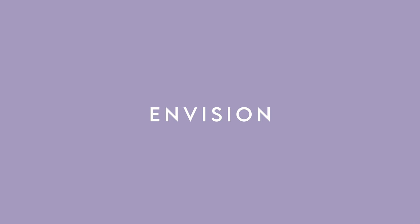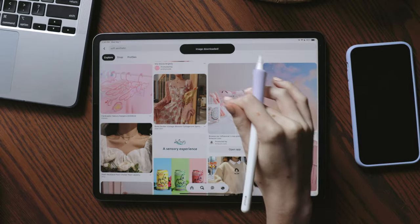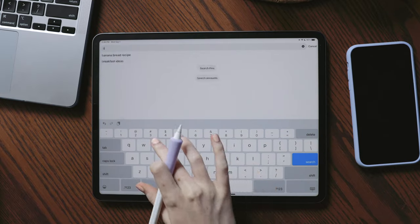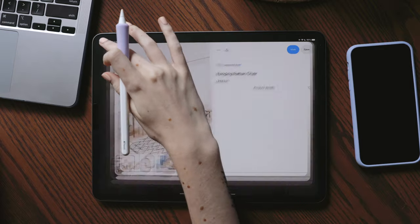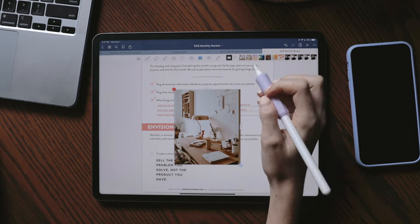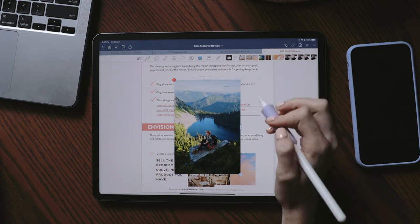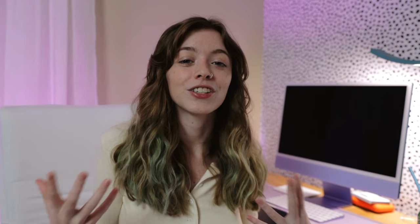The last step of my monthly review is envision. A lot of people create vision boards for this purpose and have a blast with it — I'll link my Pinterest vision board below with aesthetic images that might connect with your own visions. Personally, I really do like vision boards, but I also love writing down affirmations and writing down my goals as if I've already accomplished them. There are so many ways to do the envision step, and you could switch it up month to month — a vision board one month, an affirmation exercise the next. Just make sure it connects with you and your goals.